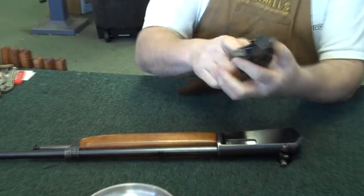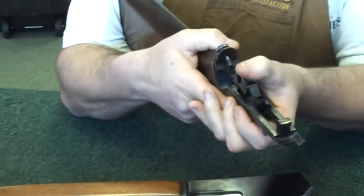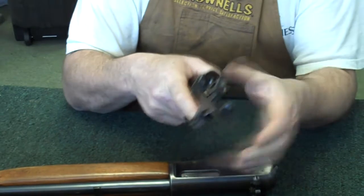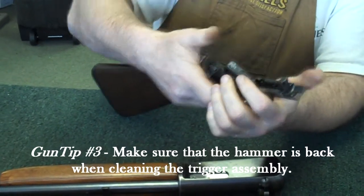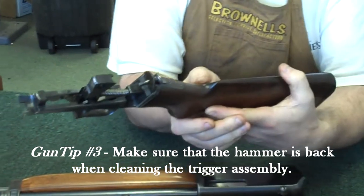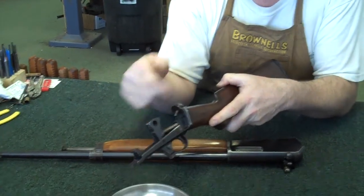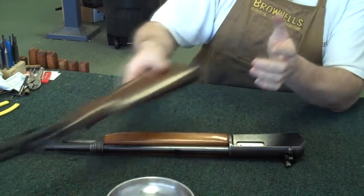We're not going to disassemble the trigger mechanism or anything. What you want to keep in mind is when you're cleaning this, you don't want to pull the trigger and let the hammer forward, because it becomes difficult for you then to put the gun back together. If you need to clean anything, just release the hammer forward and blast in here with some good cleaning solvent — but make sure that you've got it cocked back before you put the gun back together.